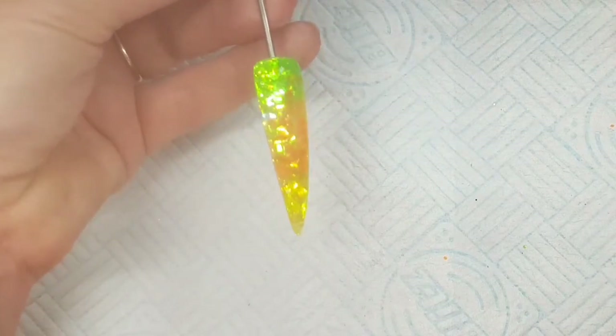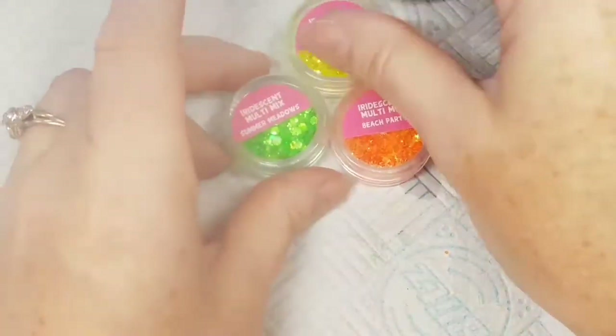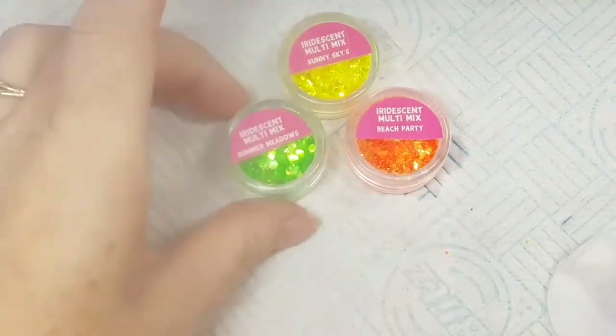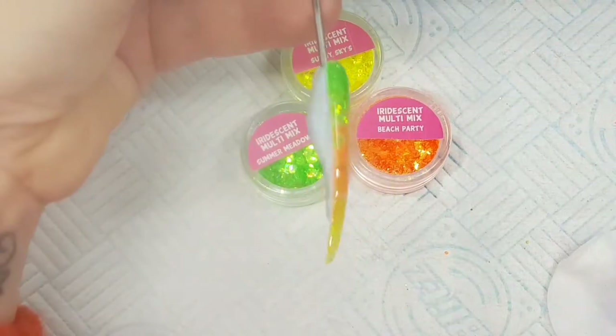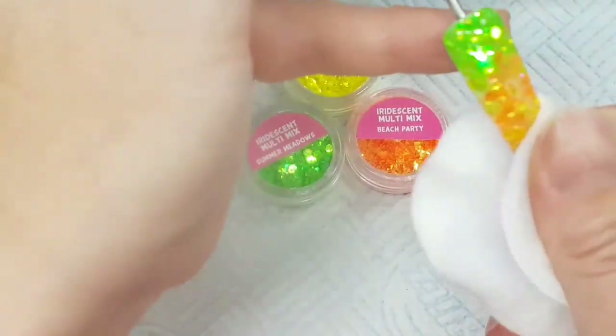I'm applying a nice coat of top coat and you can actually see there are no filters on this — this is pure sparkle, absolutely gorgeous. I'm popping that into my NSI Jewel lamp for 60 seconds. There are the three glitters: Sunny Skies, Beach Party, and Summer Meadows. It's nice because some clients are still going on holiday, so it's still great to be doing holiday colors even going into autumn.